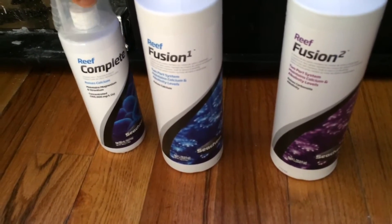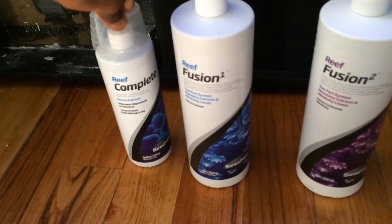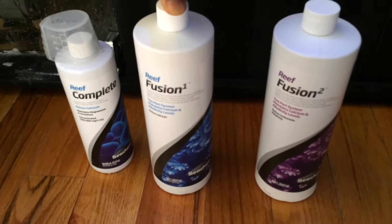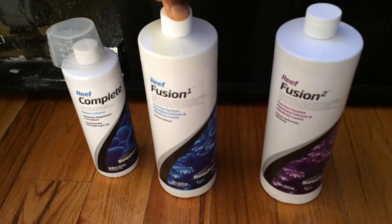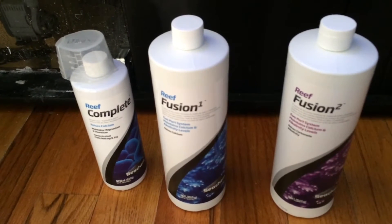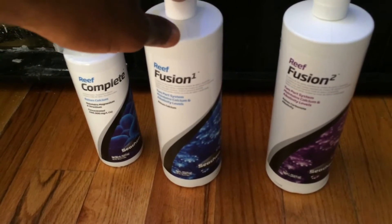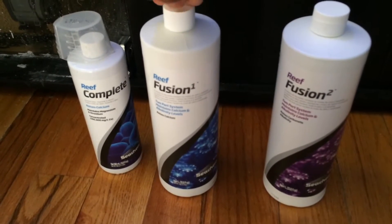My tank is utilizing calcium more than alkalinity, so I'm giving it a boost. In the morning I do 10 milliliters of part one, 10 milliliters of part two, and 5 milliliters of Reef Complete. I've also been focused on concentrations — in some online forums, different products head toward the same goal; it's just which one gets you there cheapest and fits your schedule. I believe the Sechem Reef Fusion and Bionic are the two most concentrated products in the industry. I haven't tried Bionic yet but look forward to it.